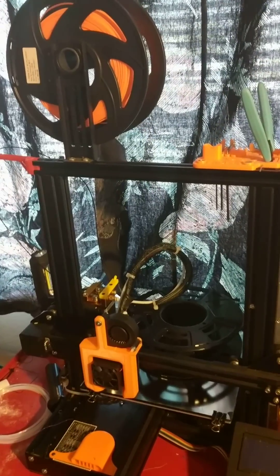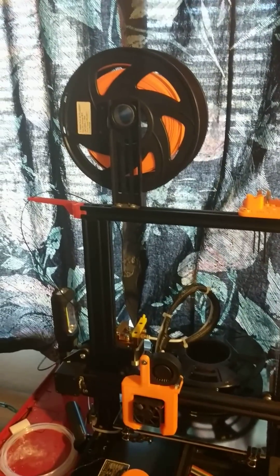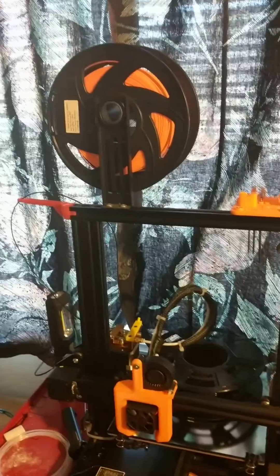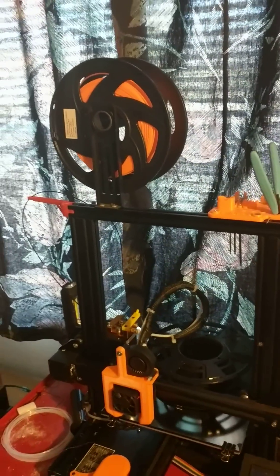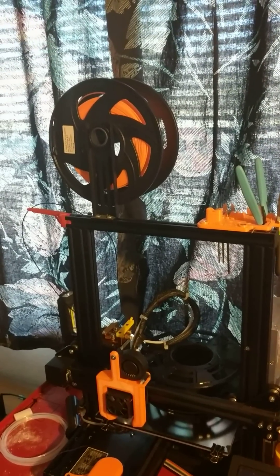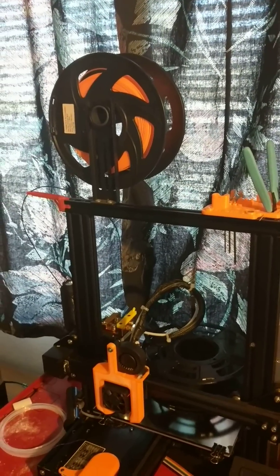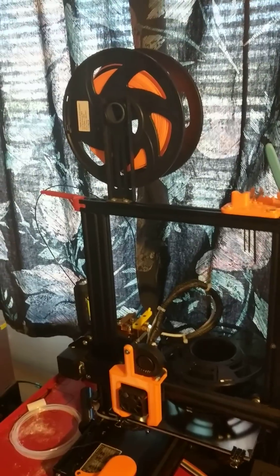Hi everyone, welcome back. Today I just want to make a quick video and touch on something that's been bugging me since I got my first 3D printer, the Ender 3, here about — I guess it was six months ago. Feels more like two or three years with all I've done and all I've learned since then. That pet peeve of mine is this.